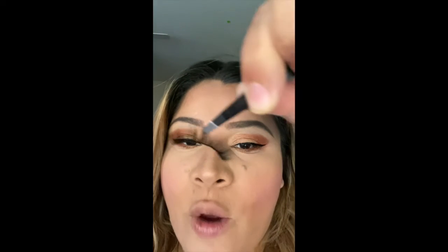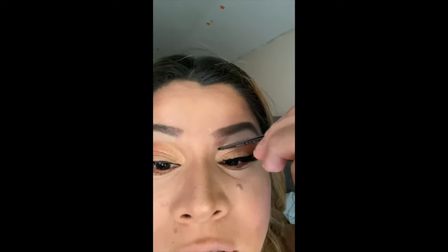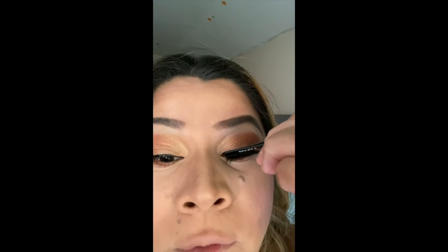Hey guys, just doing a quick demonstration on how to install the lash with a tweezer. I'm going to use you guys as my mirror, and as you can see, it went in just perfect.